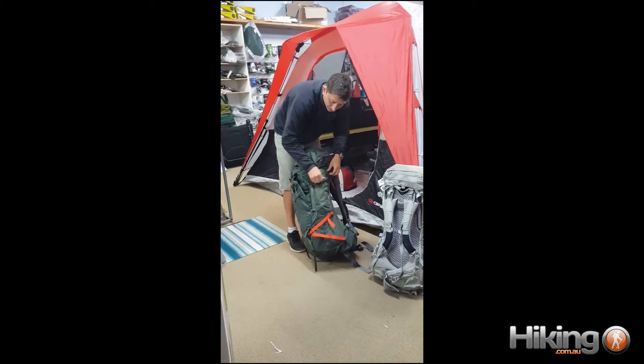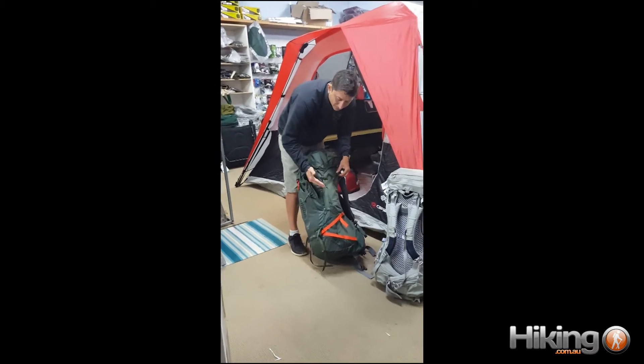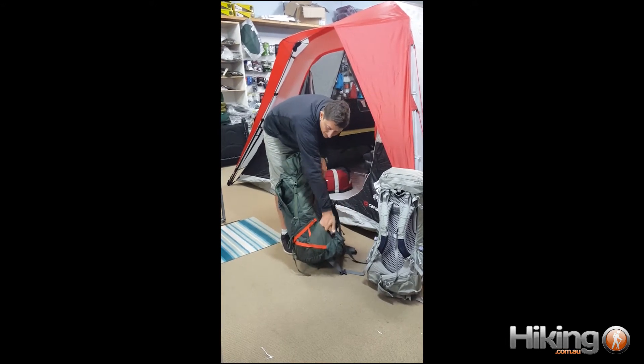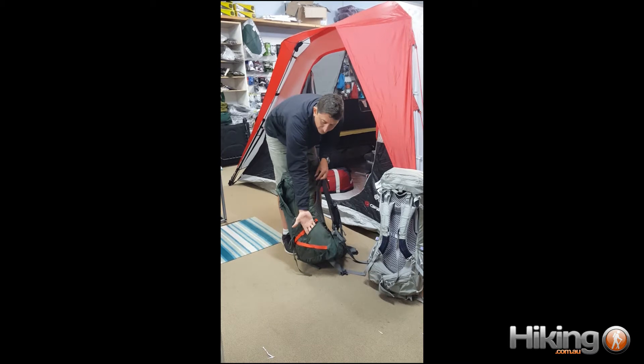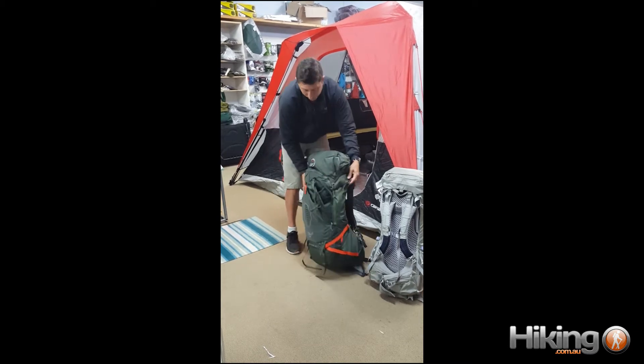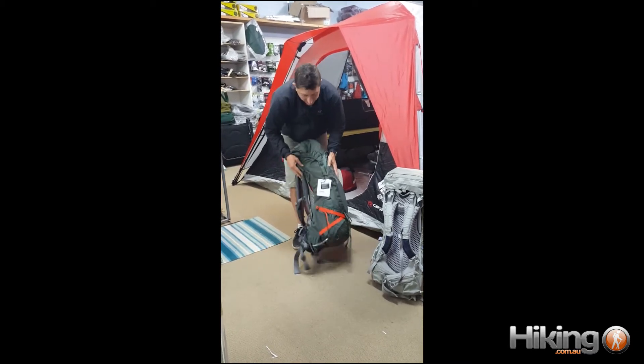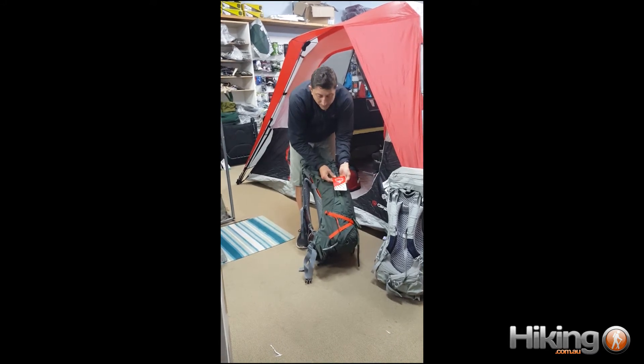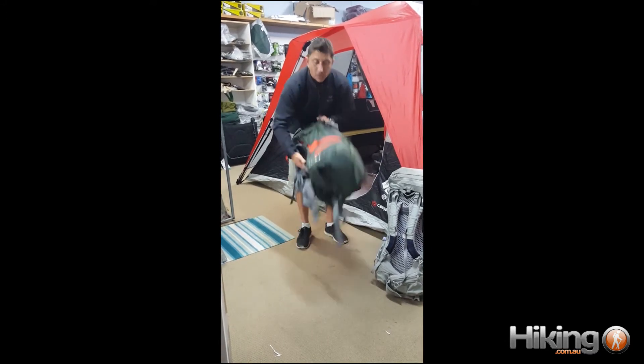Brightly coloured compression straps on the side pull the load in and up — it's really important that this pulls the pack weight up so it's not saggy. Pocket at the front for your water bottle, and also you could use it in another direction. Same on this side. This is Osprey with its almighty guarantee anywhere in the world — lifetime warranty.